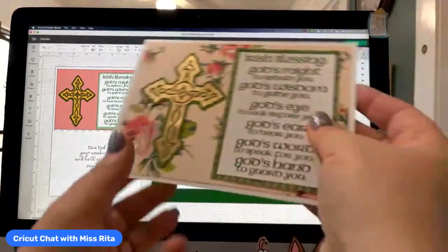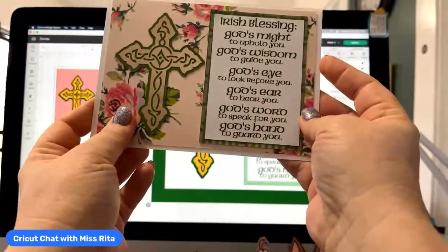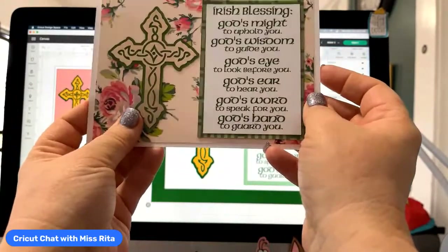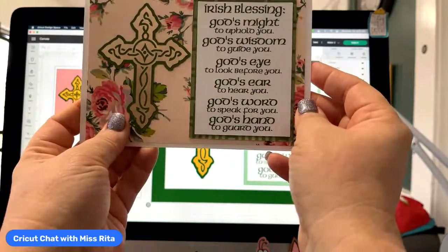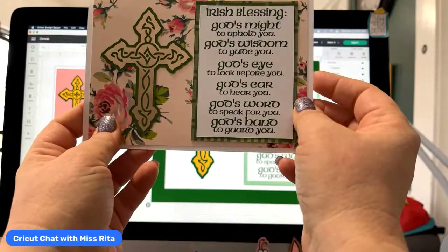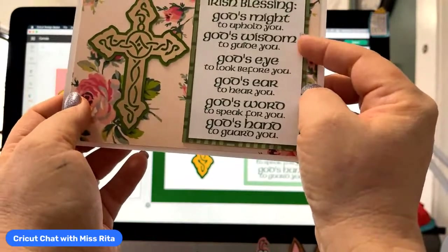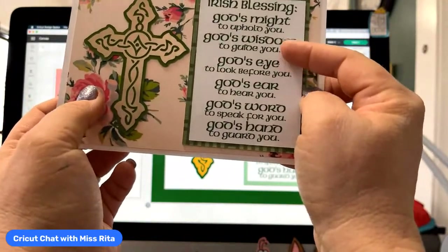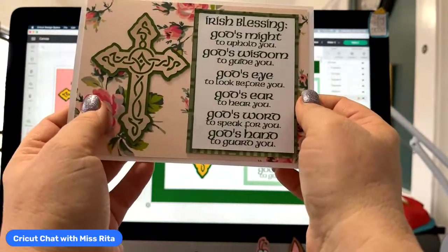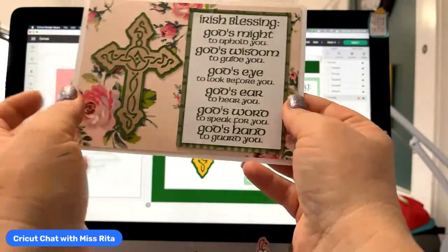Basically what it is, is a prayer that I found on the internet — it's an Irish blessing. It's a beautiful blessing, so I really loved it. First I tried to do it in vinyl and I was like, this is way too hard because I chose this traditional Celtic kind of font and it was just a lot of weeding. So then I went to iron on, which is much better than vinyl, and I did have some luck with that.